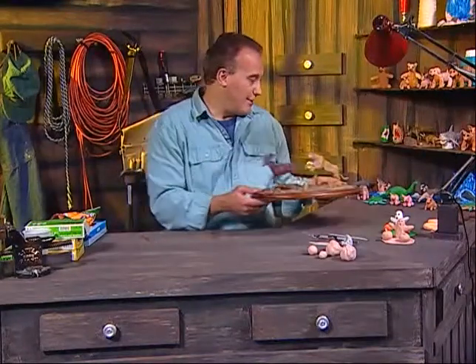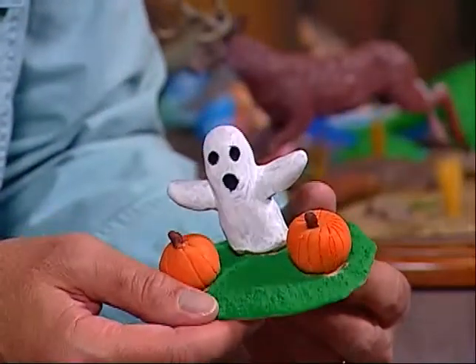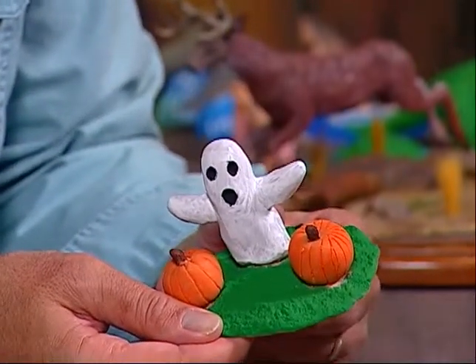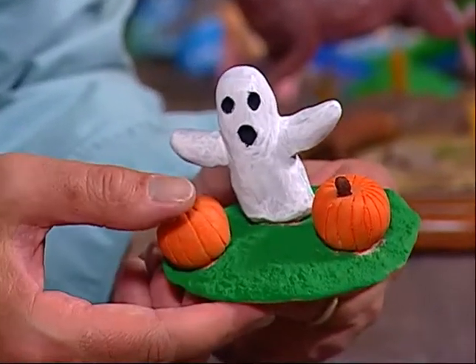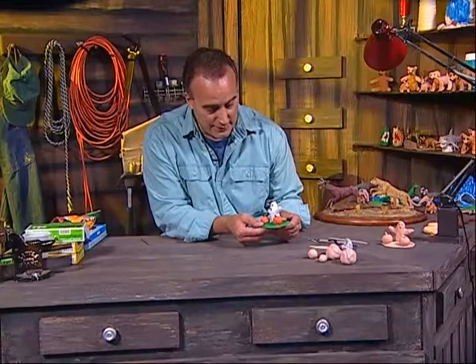Tonight I'd like to concentrate on something a little different. We're going to move away from animals for this week and concentrate on a favorite that everyone has. We have a nice little Halloween holiday coming up and I want to show you how to do a simple little sculpture — it's of a ghost with two pumpkins. I'll show you how to create the base with the two little pumpkins with the stems and this little white ghost. I thought that would be a cool little project since in another month or so we'll have Halloween.